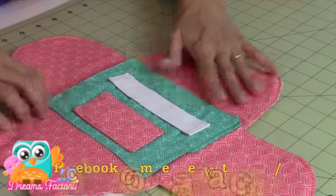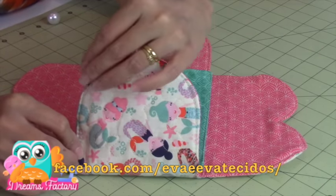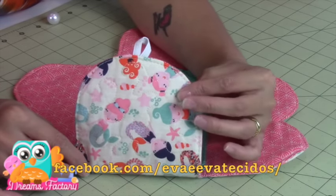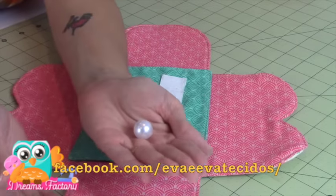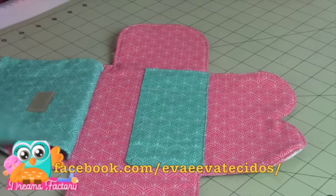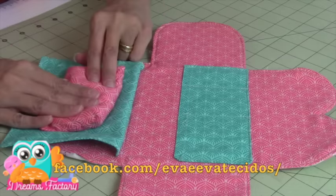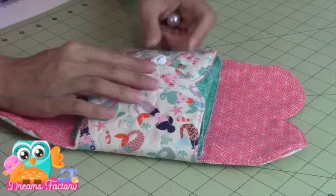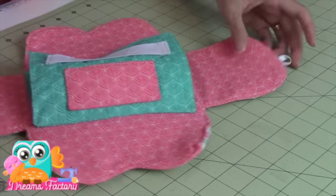Terminamos. Sempre que eu vou rebater uma costura em um produto que é mais estruturado, mais grossinho, eu deixo o ponto da minha máquina mais largo. Eu tenho aqui a casinha, que é para um botão desse — é uma pérola grande ou um botão que você tenha aí no seu ateliê. Aqui vai colocar a nossa almofadinha — ela já está prontinha. Fecho uma parte, fecho a outra, e vejo aqui como é que eu vou colocar o meu botão. Vou costurar com agulha e linha. Então, terminamos.